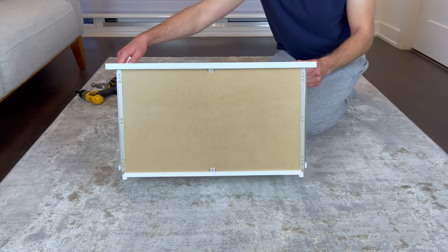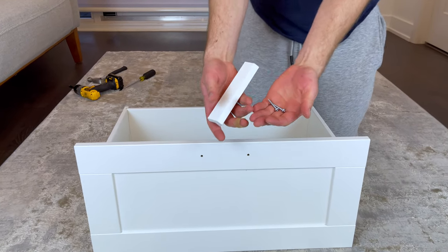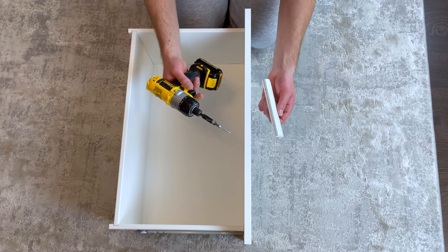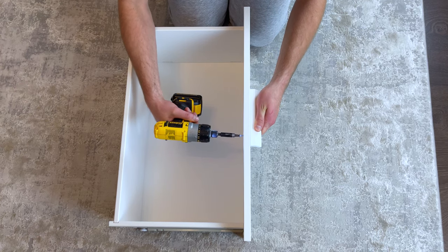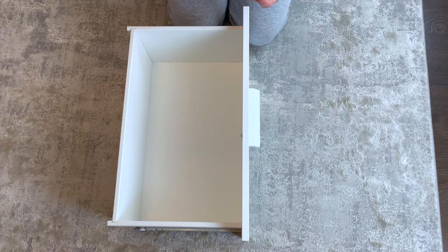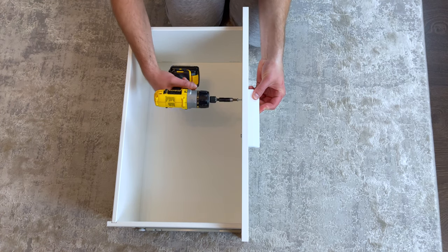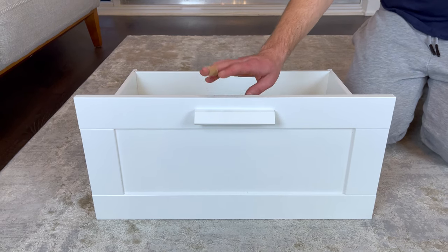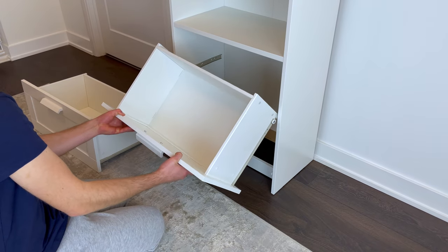Now flip the drawer over. Also grab the handle and two of these screws. Then secure the handle to the drawer using the two screws. It's going to look something like this. Now repeat the same steps for the drawer one more time. After assembling both drawers, put them in like this.